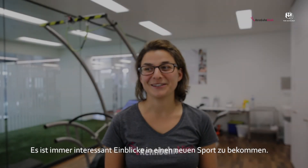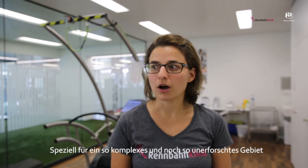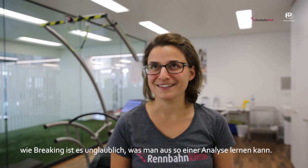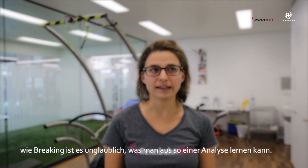It is always interesting to see a new sport and get an insight into it. But especially for breakdancing, it is such a complex thing where not much evidence is available. It is a very new field, and it is just amazing to see what you can get out of such an analysis.